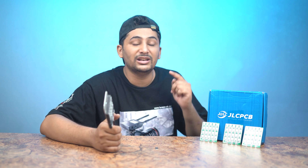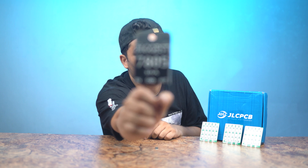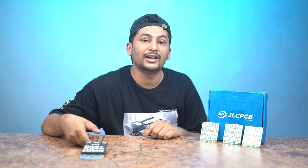Make sure if you want high quality PCBs, use JLCPCB — the link is in the description. I hope you liked this video. Tell me how you feel in the comments. A new video and new project is coming. Allah Hafiz!